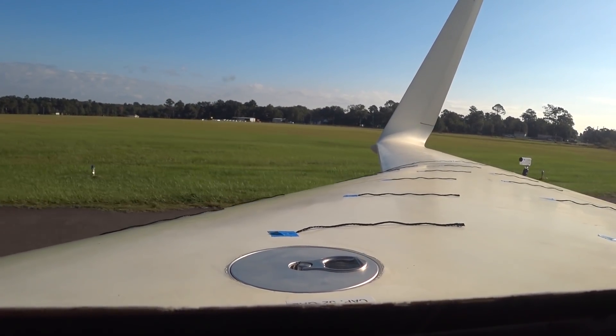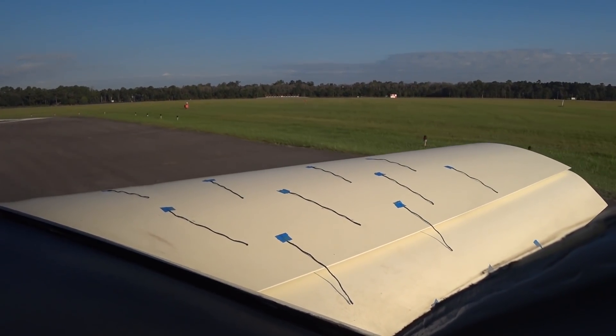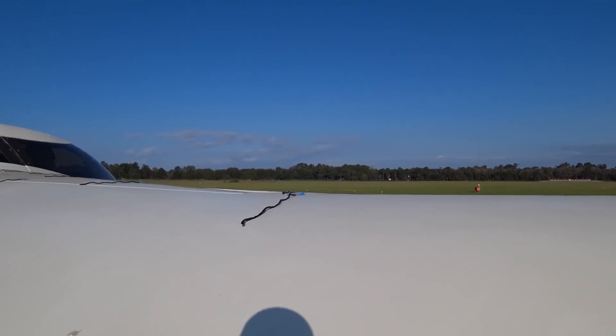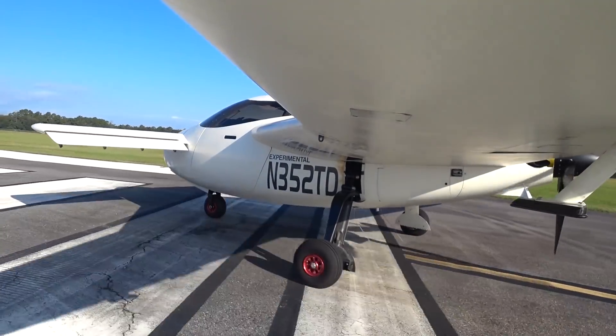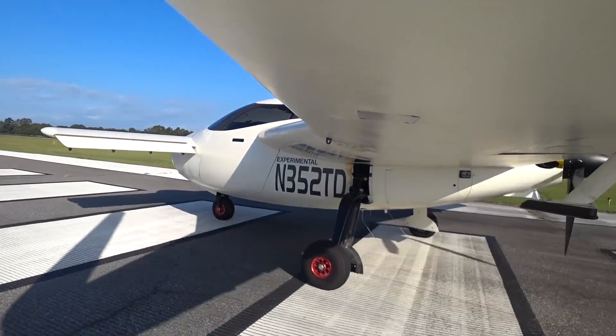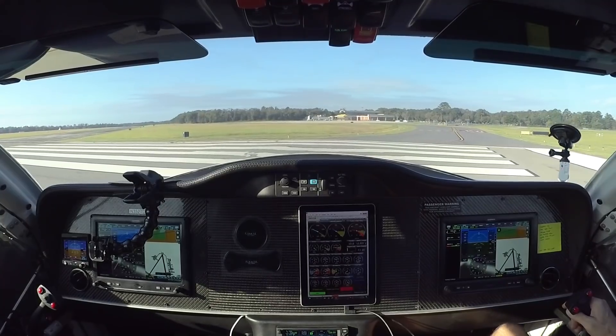I've gone and put 50 pounds more in the nose — basically moved 50 pounds of weight that was underneath the left seat into the nose to get my CG forward. The static margin is now just over 10%, which is where I want it to be once I have the new coolant tanks installed.